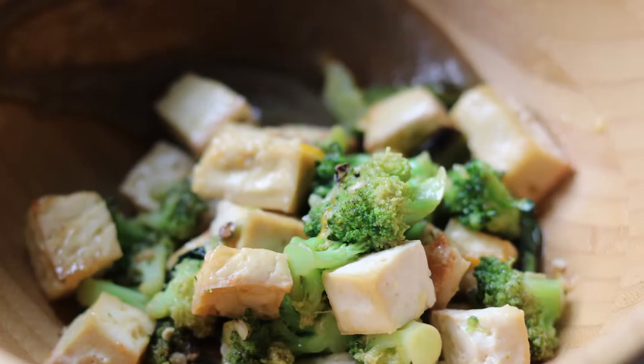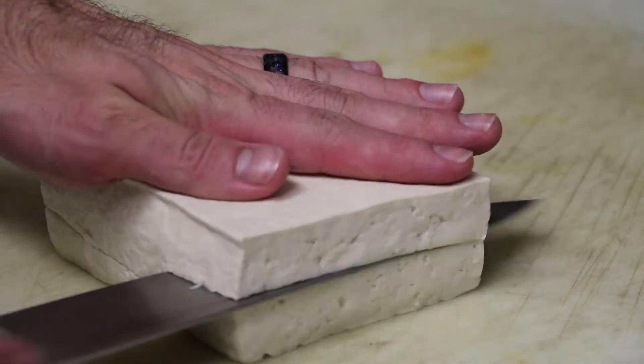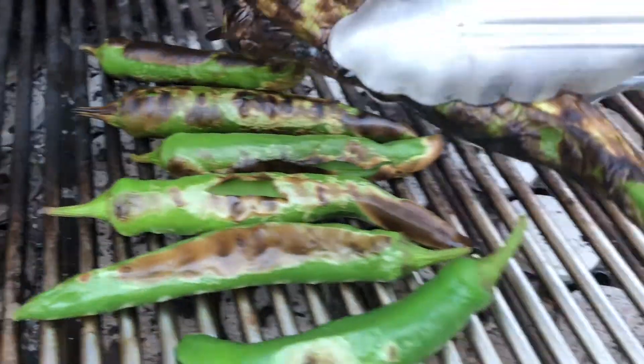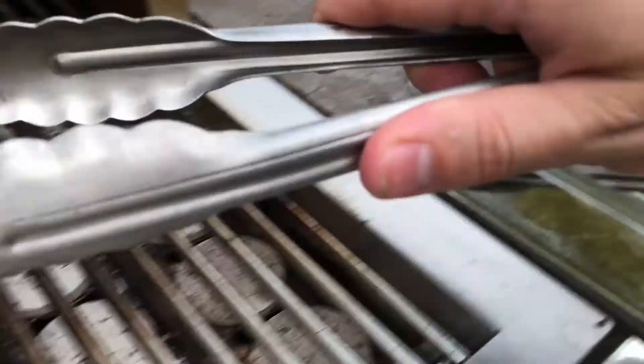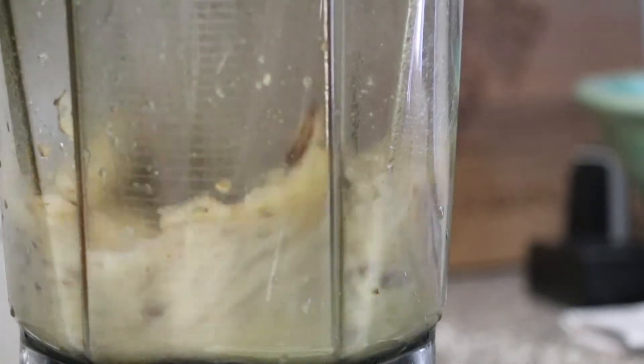My last dish is a simple, quick one — a tofu broccoli dish. I grabbed some tofu, diced it up, and threw it in the oven. Then I got grilled Korean peppers, cooked them off beforehand and sliced them up. To make this dish, I grabbed some sunchokes, boiled them, pureed them, and had that on the side.